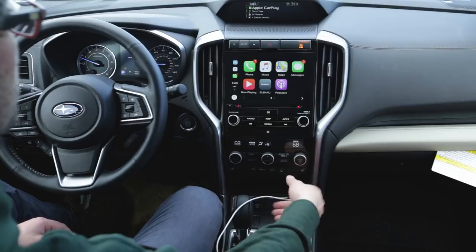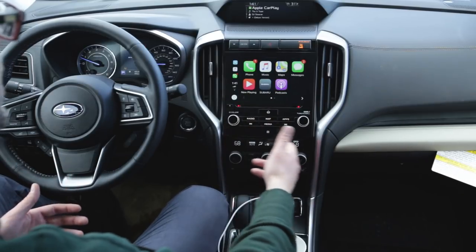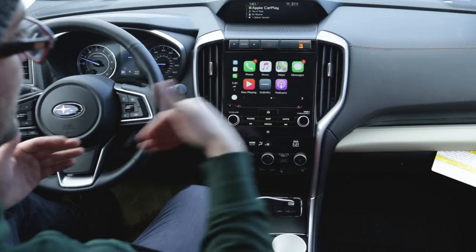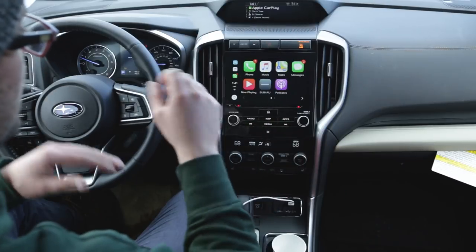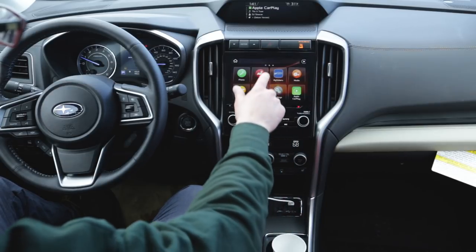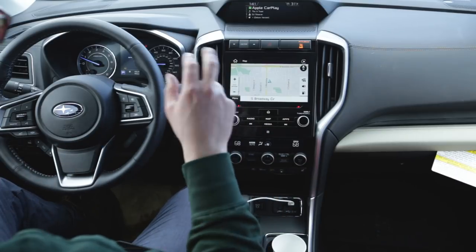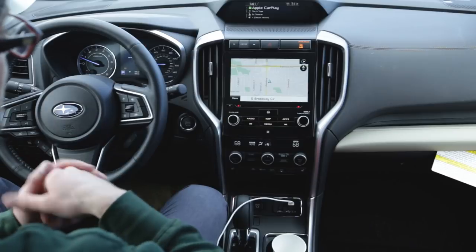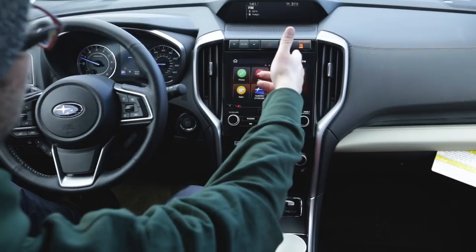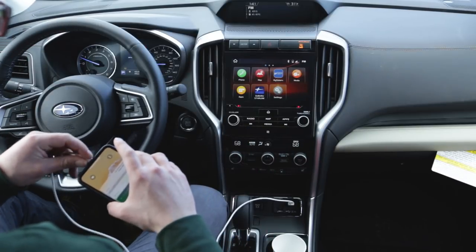A lot of people just keep a cable in the car and plug it in every time. The only thing you lose is the ability to change the temperature by voice in this car, but the benefits of having Waze, Google Maps, and Siri texting far outweigh that. Also, since this Ascent has built-in navigation, if you're plugged in Siri won't be able to put an address into the built-in nav. You'd need to unplug first — once you do, CarPlay disappears and Bluetooth reconnects in about five seconds. For most people, Apple CarPlay is the way to go.